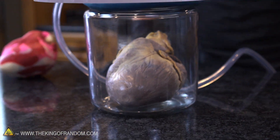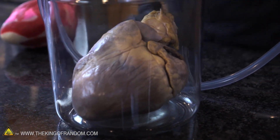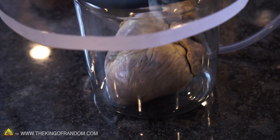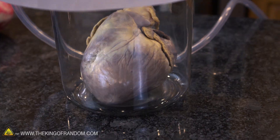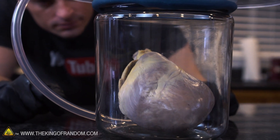We're already at 25 inches of mercury — that sucked up really fast. It's hard to tell, but I can't really notice any visible change in the heart. I can't even see if it got bigger or not; it looks completely the same to me from every angle. 26 and a half inches of mercury — that's as much as this vacuum chamber can pull.